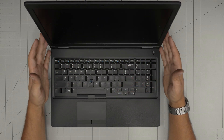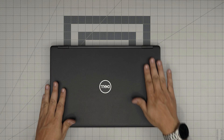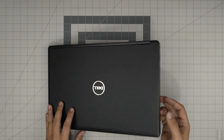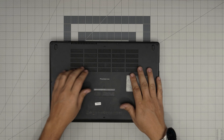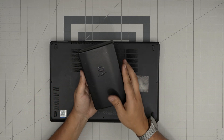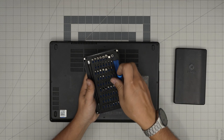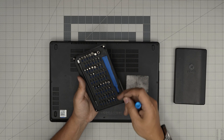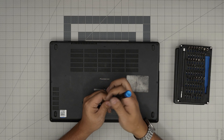This video is exclusively about how to open it and see the storage upgradeability. First things first: back up your files, power off the laptop, and flip it upside down. Grab a good screwdriver set — I recommend the iFixit set as it has all the best bits. You're going to use a Phillips number one.